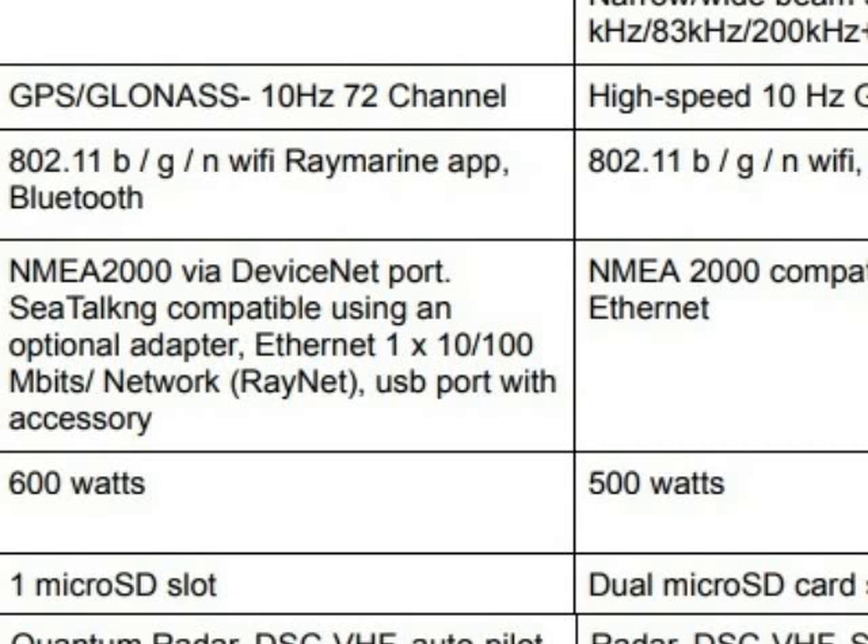The Raymarine unit dimensions are about 10 by 6 by 3 inches, and the Lorenz unit is 10 by 6 by 3 — just a little bit bigger. The display resolution for both is 800 by 480, the same as a 7-inch machine. Lorenz discloses a lot more frequency information than Raymarine, including CHIRP sonar ranges, narrow/wide beam ranges, and 3D sonar ranges.